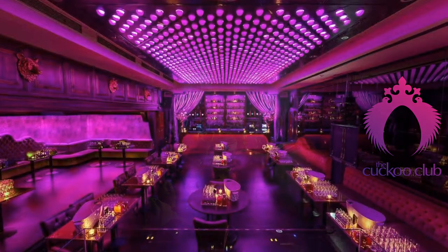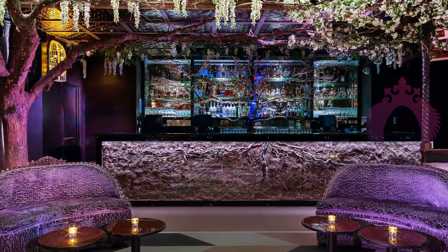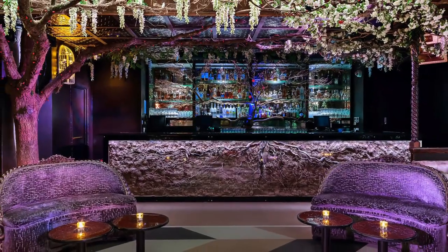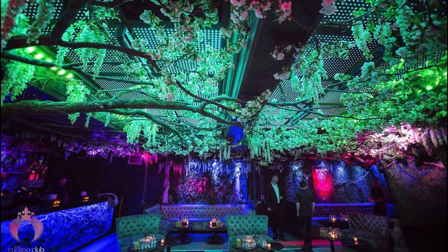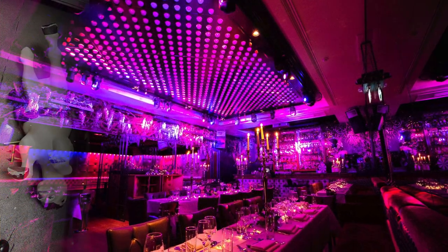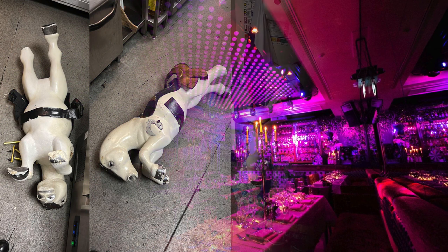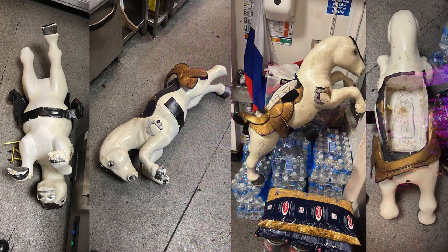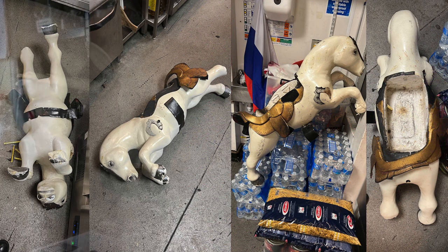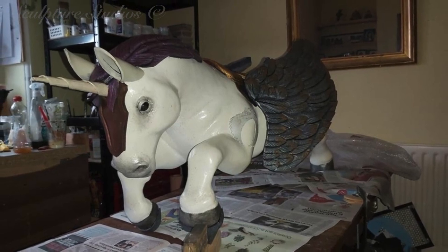The Cuckoo Club over in Mayfair is home to beautifully lit lounges, mixologists and some rather quirky other attractions, one of which is a champagne unicorn brought out for special occasions. With the original model having seen better days, we've been commissioned to create a Unicorn Mark II. Rather than simply repairing the original, we're creating a completely new version, strong and durable, with the brief simply stating they'd like it to be the same size and the same pose, just without the wings, as these often got in the way.